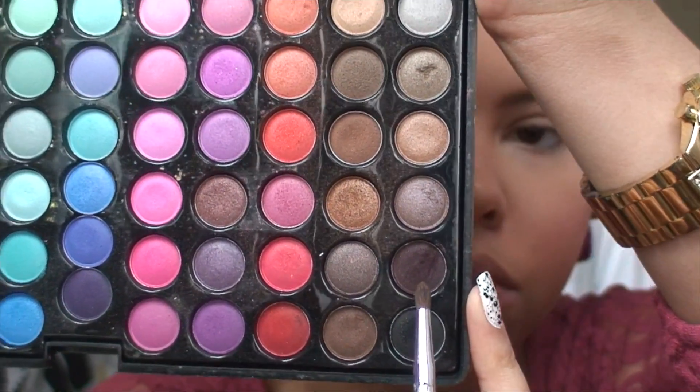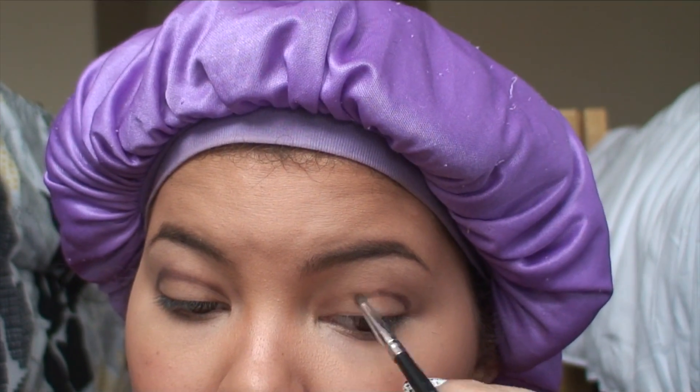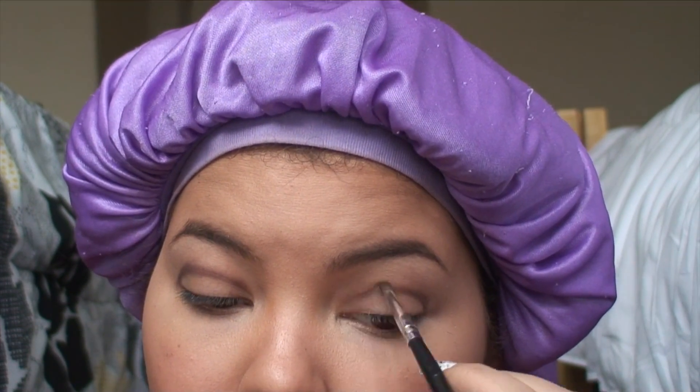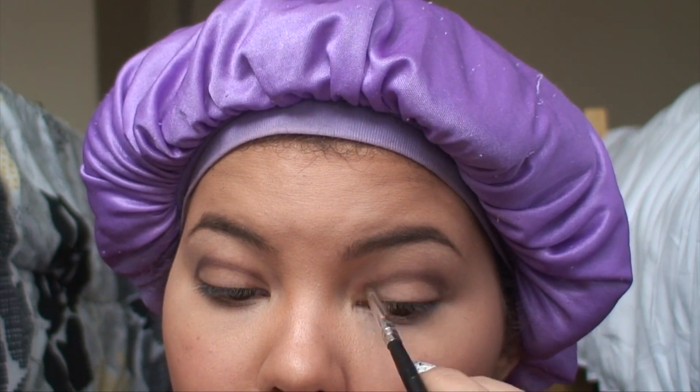Going into my Red Ginger palette, I'm going to take this dark purple color and just line my crease. While I'm lining, I'm also blending it upwards just to create a smokey effect.